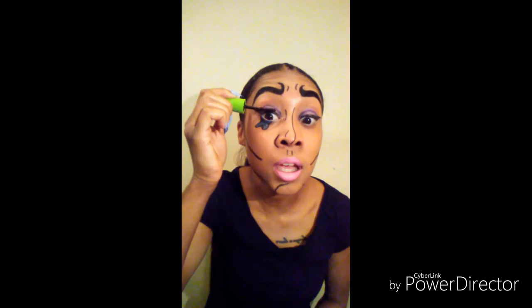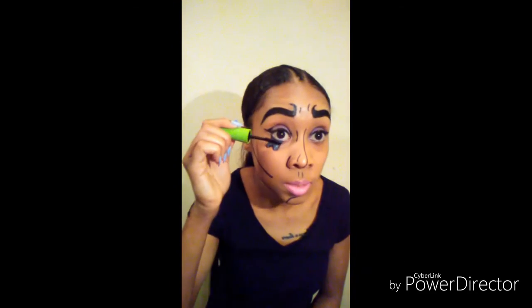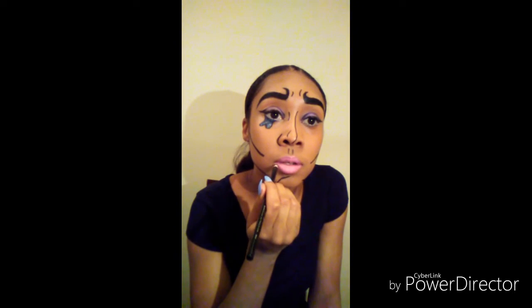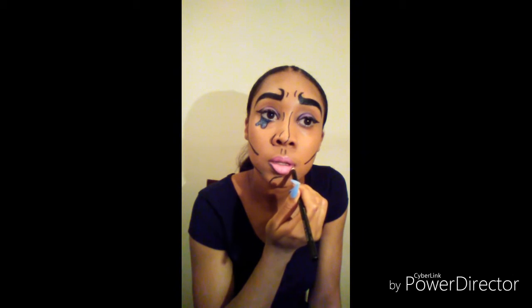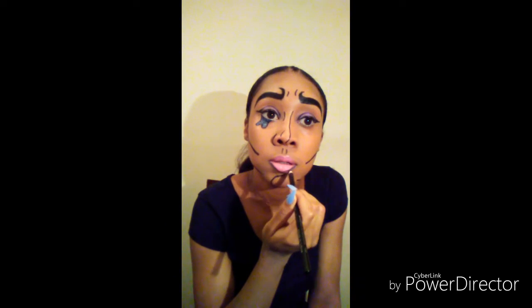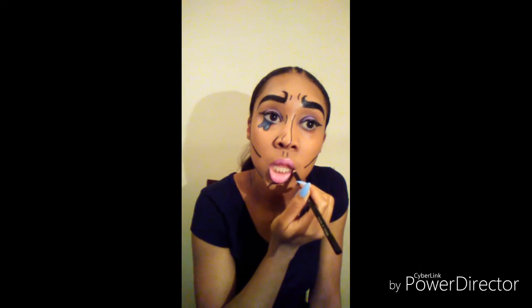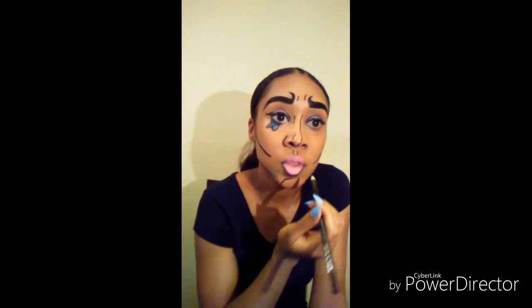I went in and did my mascara — as y'all know from my Snapchat, I did have my lashes on this weekend and I did not want to put lashes on for this video, so I just popped in a little mascara on my lashes. Now I'm going back in with my pencil black liner and lining up my lips. You can go on the lip line of your natural line, or go above it to make it a little bit bigger, however you prefer. I just did it a little bit on my natural line, making it a little bold and poppish.